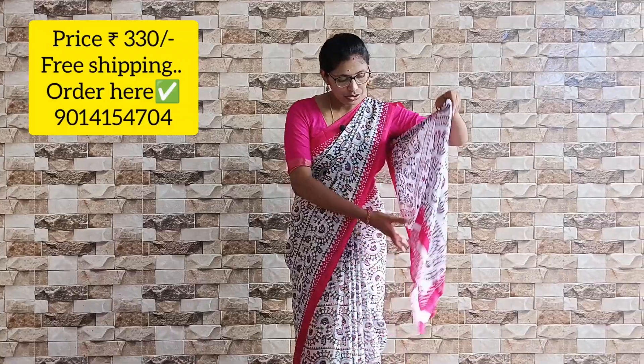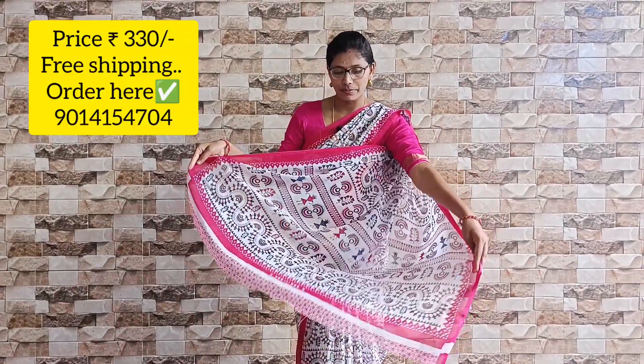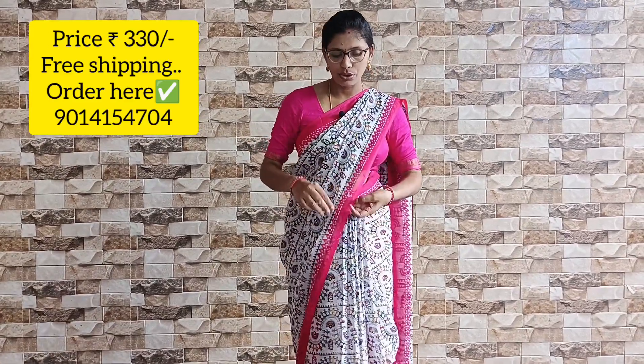First, this is a printed saree. It has a little size of solid border. This is the first look — the first color is in print. The borders on the same page are in pink color, with a pink-black blouse. These are the colors available here.